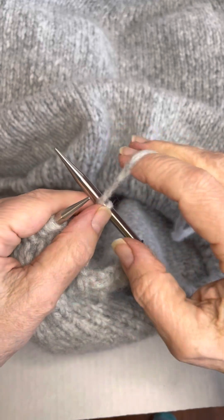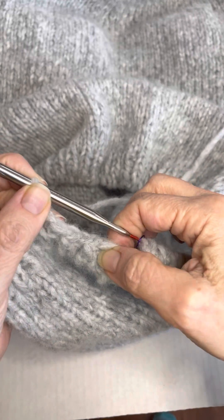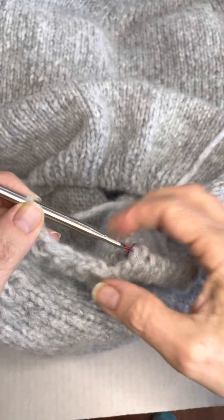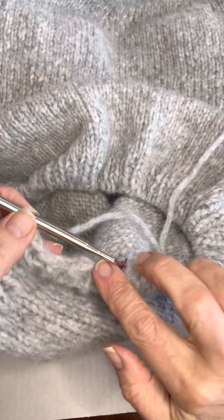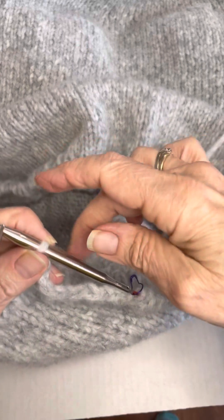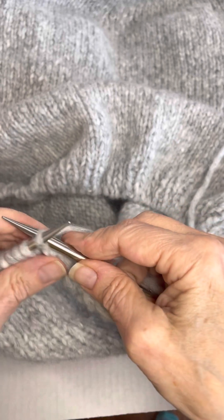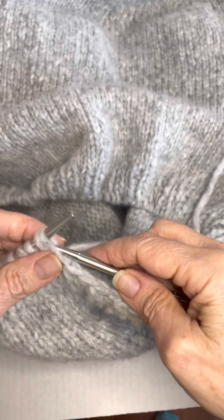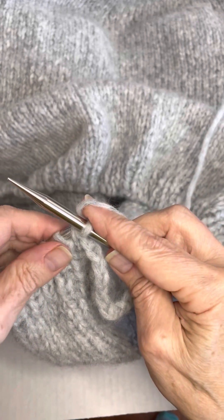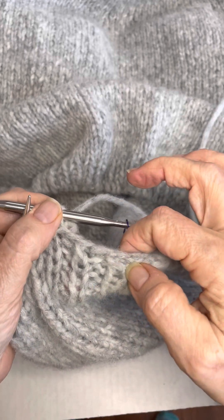Now we're on to a knit, so we're going to move that to the back. It's nice and stretchy, and you don't want your cuffs, neck bands, hat bands, or anything you bind off where it's going to be cinched — you want it to be loose and stretchy. Move this to the left-hand needle, insert your right-hand needle through two stitches through the back loops, and knit. It keeps it in pattern so it looks nice and neat.